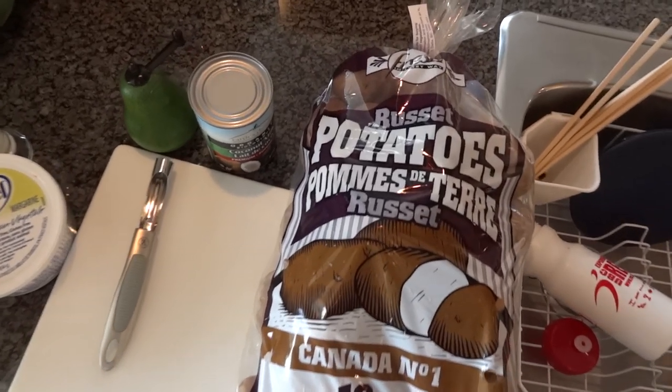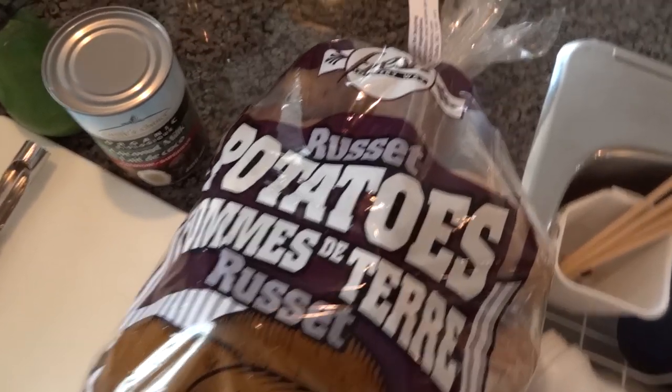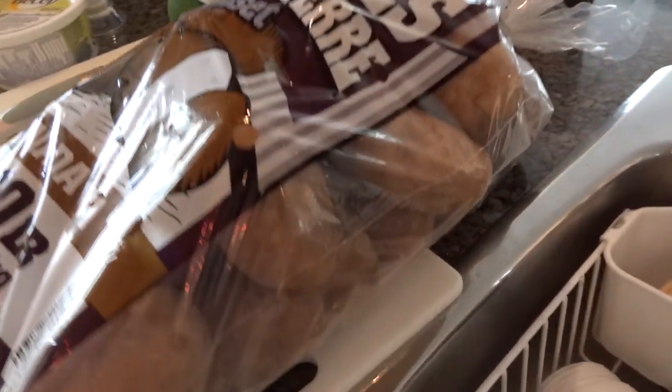I have a 10 pound bag of potatoes. I'm probably only going to use half this bag, but in any case it was only five dollars at the local supermarket.